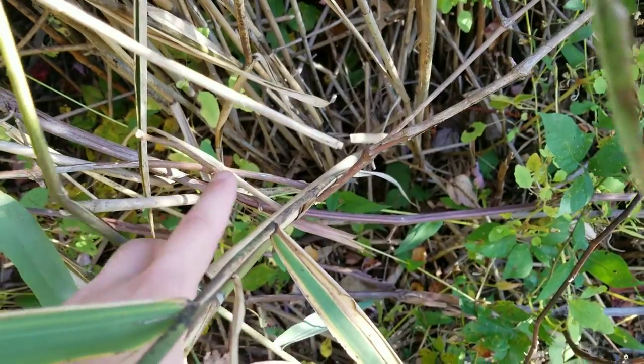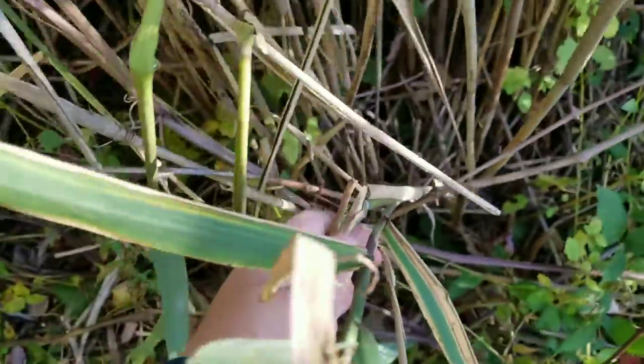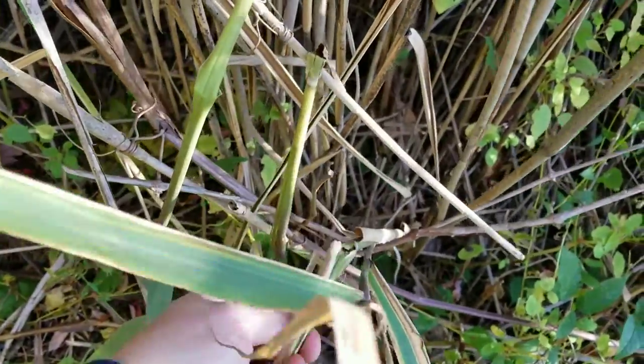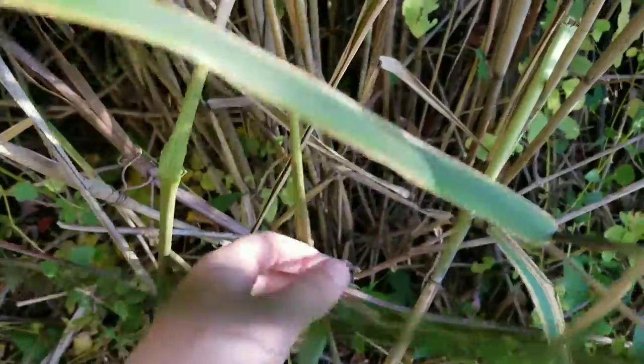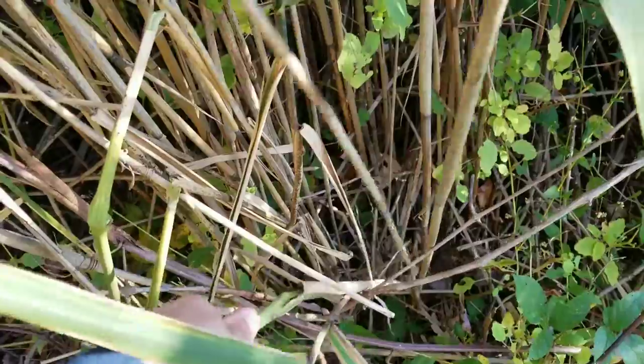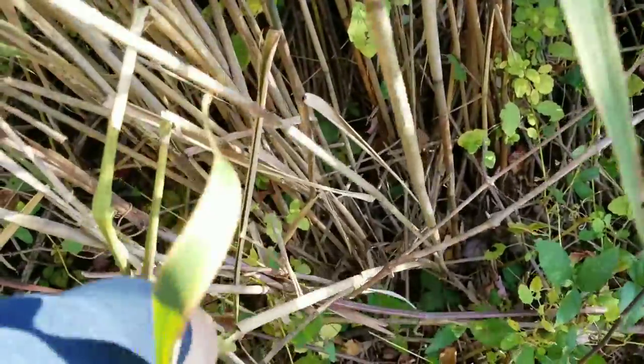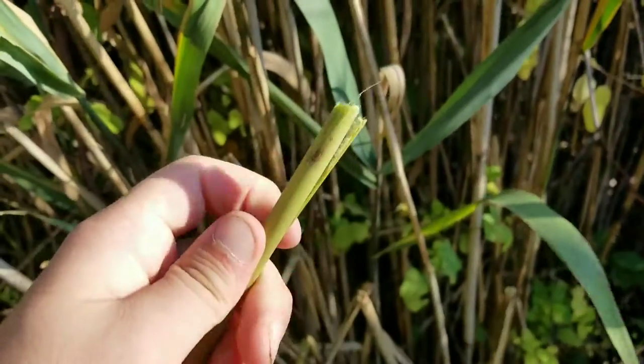If you do need to break this by hand, what you need to do is bend it until it breaks. Make sure there's nothing that'll slip in your hand. Get a decent grip on it and instead of pulling, you're going to rotate it around and around until it breaks off.